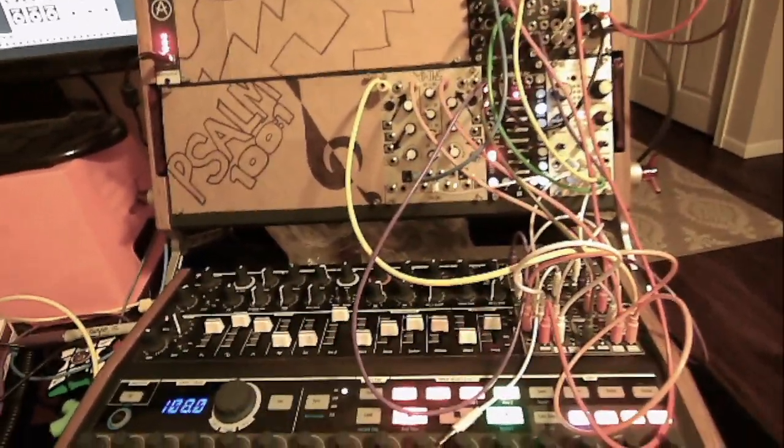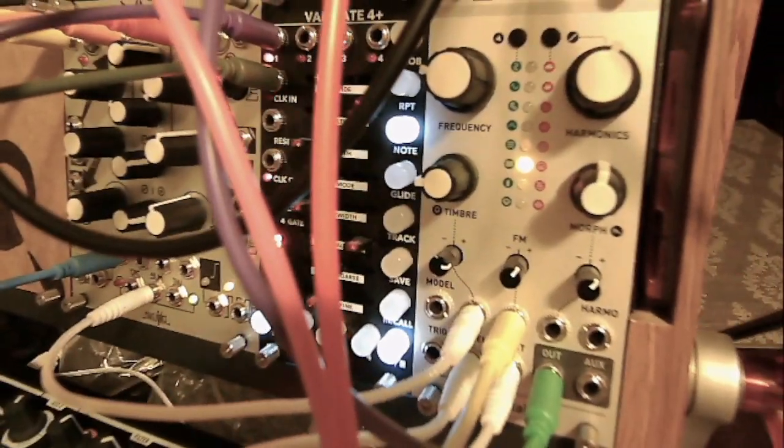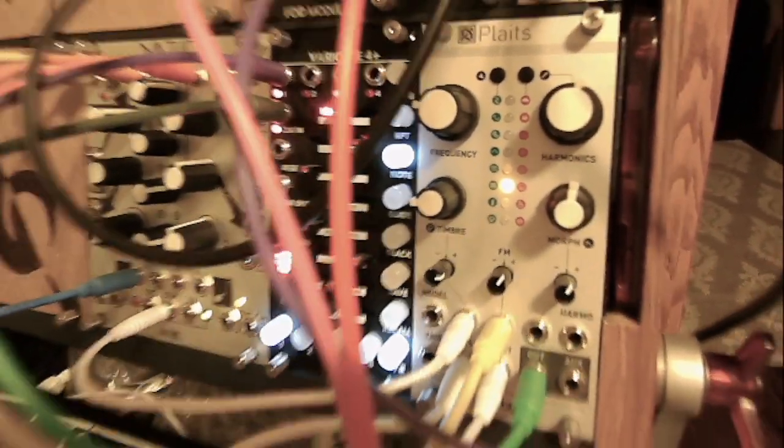Hey there, welcome to my most recent patch walkthrough. This patch was inspired by the new firmware from Plaits on this voice right here - the orange voices, this 3D wavetable wave shaping, whatever it's called. But I really love this voice and kind of based everything around it.